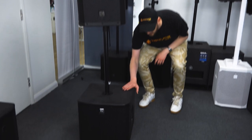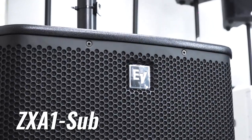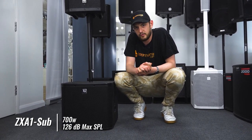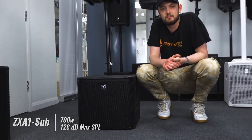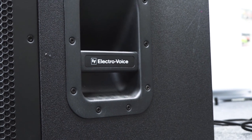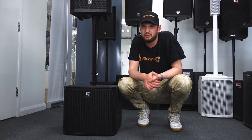Now we move down to the sub. Here we have the ZX-A1 sub, a 12 inch sub and the most portable and powerful sub in a compact design. It's a wooden cab, comes in at 1200 watts and packs 126 decibels of volume. You could easily chuck 15 or 20 of them in the back of a van — no problem. Perfect for singers that maybe want to take a little bit of the pressure off the mids and highs, mobile DJs who want a setup that's easier to carry around, or DJs looking for that party setup with a tight response in the low end.